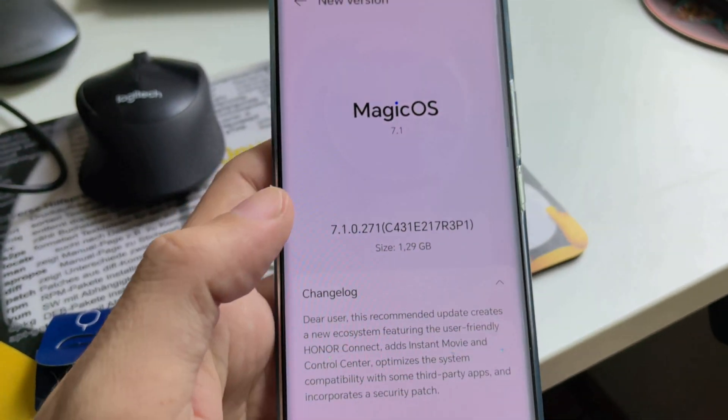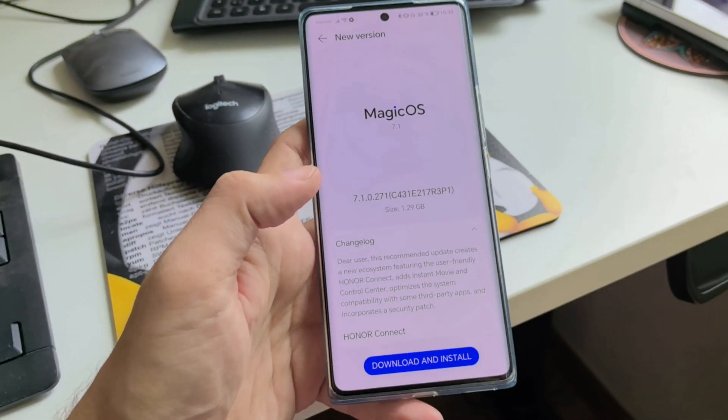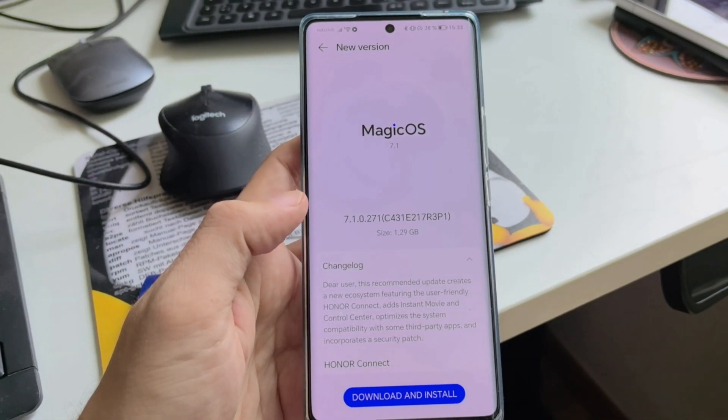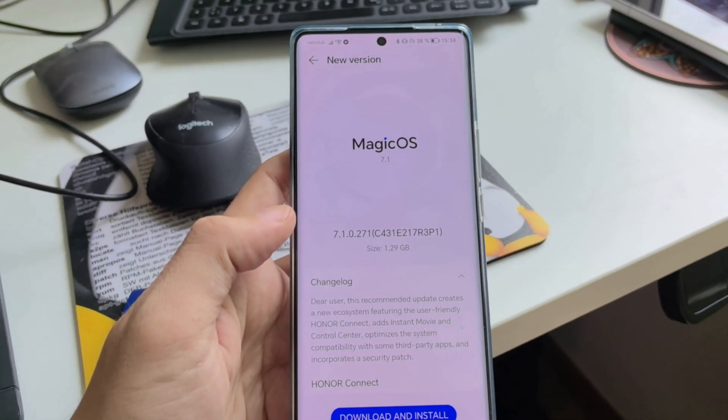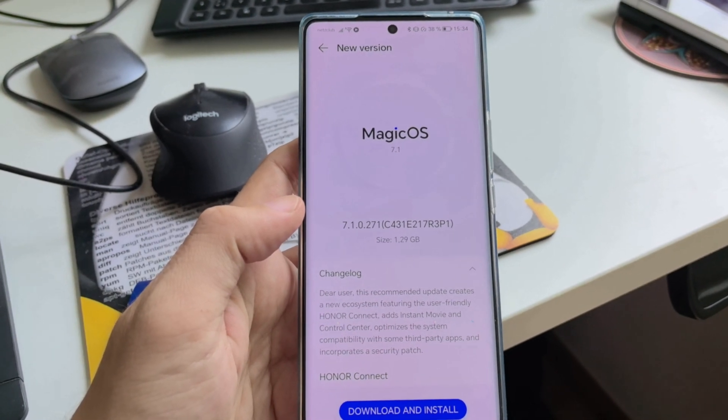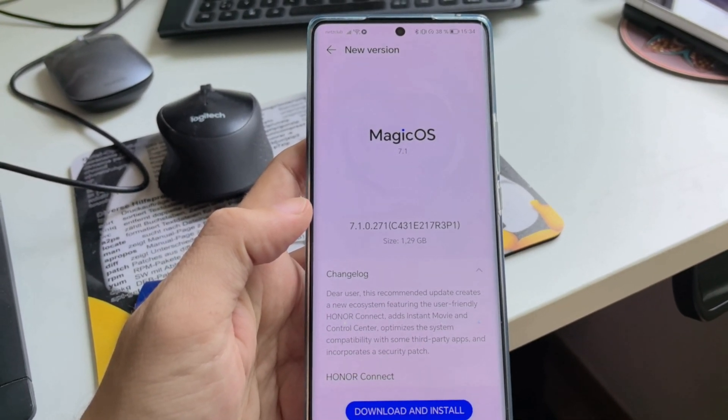This trick works not only for Honor devices like my Honor 70, but also for older devices like the Huawei P30, P40, and P50. From there on, it also works with the MyHuawei app.